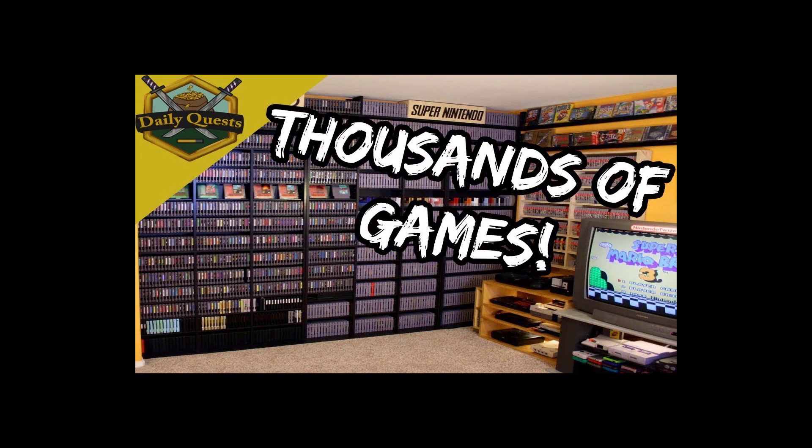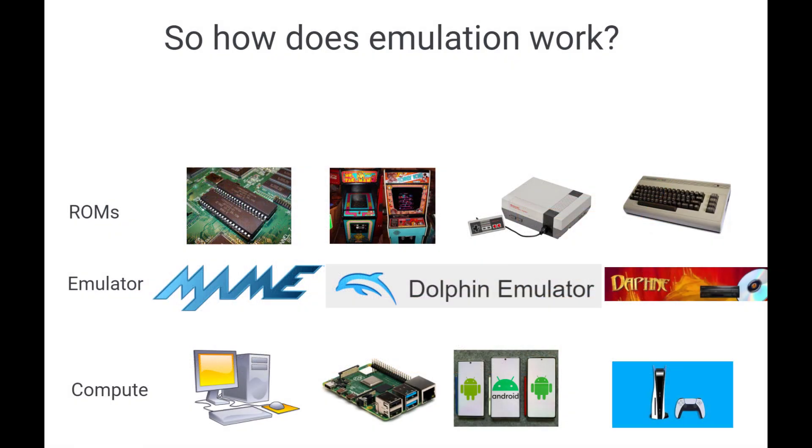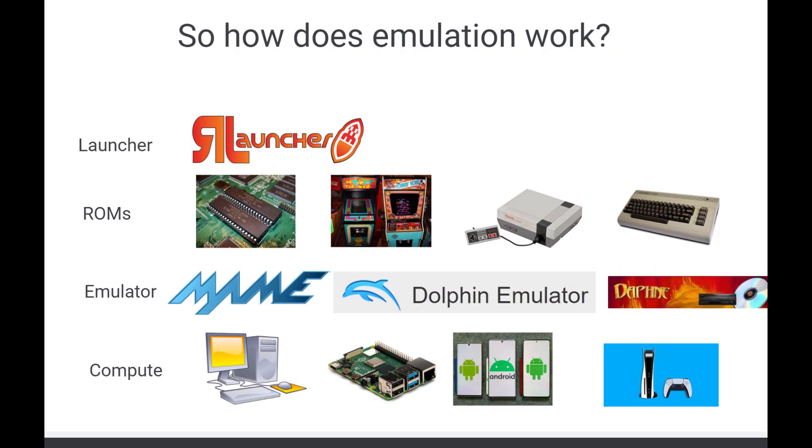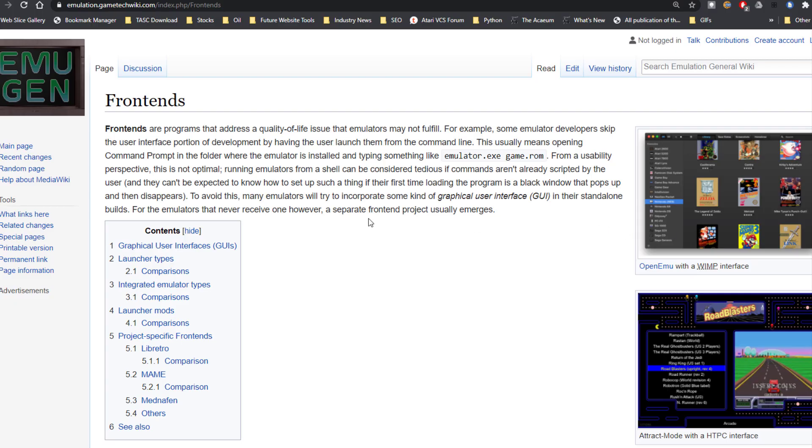The real question is, how do you organize those thousands of games? Well, the next level of emulation comes with launchers. A launcher, such as Rocket Launcher, will allow you to store a database of your entire collection and makes it easy to automate. You can also use other launchers like RetroArch or even LaunchBox, which has a premium version that's going to really make life very fun in your collectible of your new machines.